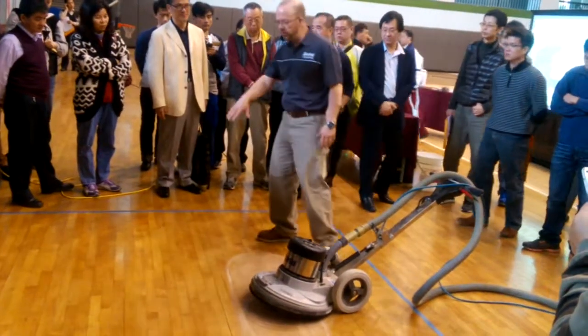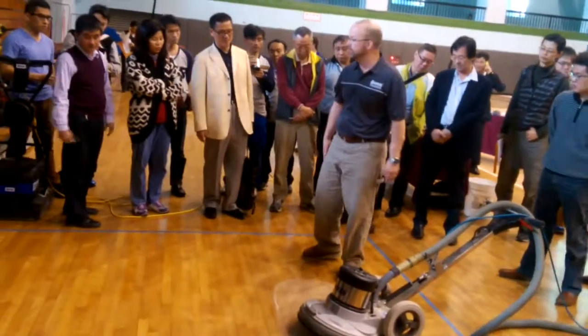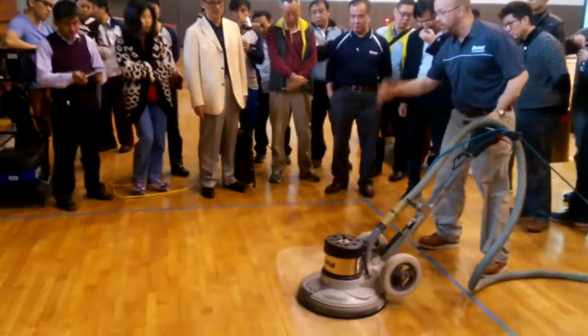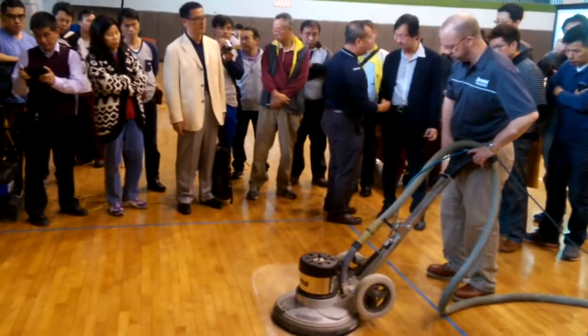So usually when we're doing this phase, this is when I look for a scuff from the shoes, or maybe the scuff from the field hockey sticks. You'll be able to see if they're going away with your eyes, but we want a thoroughly abraded floor.